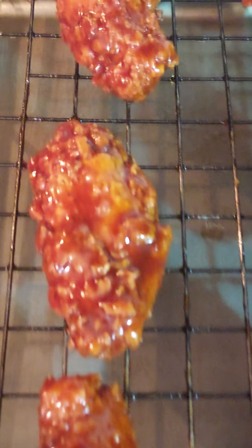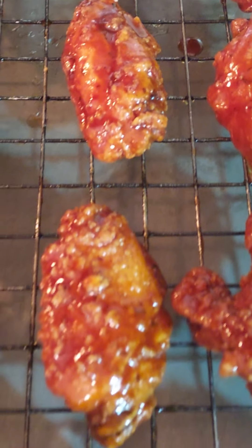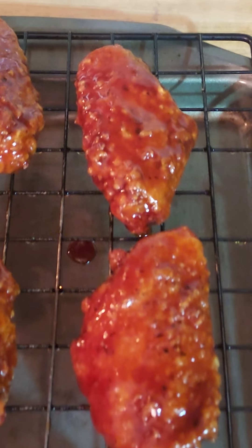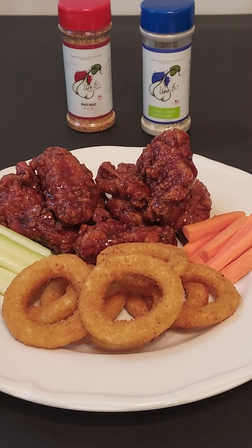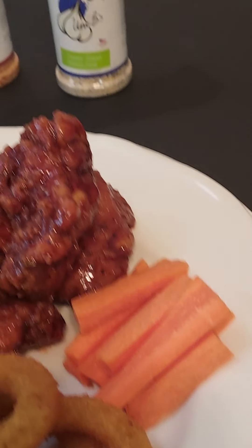Once they're all done, you can make some sides like fries, onion rings, celery sticks, maybe some carrots. Just enjoy this good cooking and eating experience, because I'm about to enjoy this wonderful meal. You can serve it with ranch, blue cheese, or whatever. Good cooking and eating, y'all!